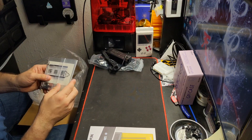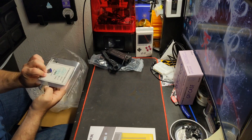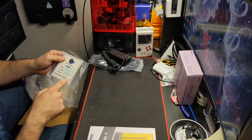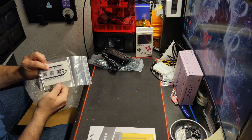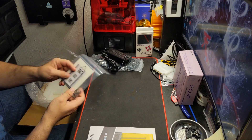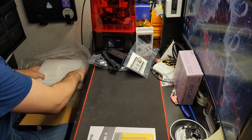We have tools, their warranty card, their quick check pass, and a bearing as well. It's kind of nice that they include an extra bearing just in case it goes out.